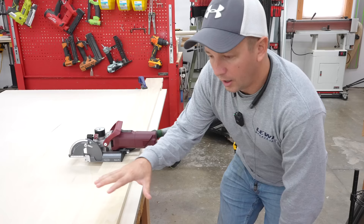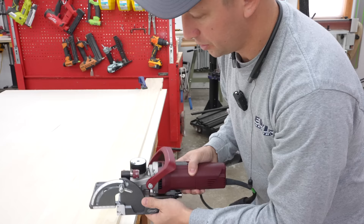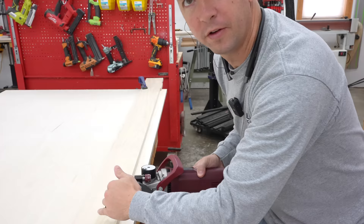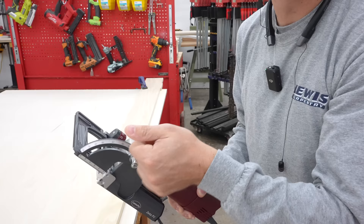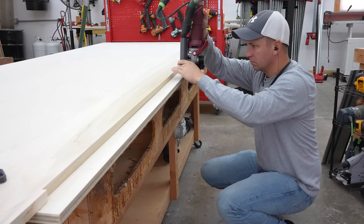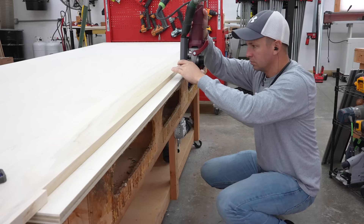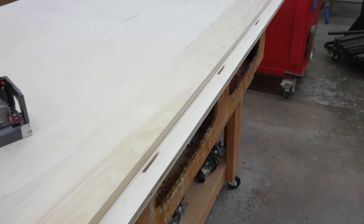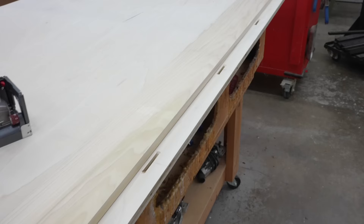I've got my straight edge clamped down and my lines marked where I'm going to be plunging. Most of you are probably familiar with using the Zeta with the fence and plunging it onto a work piece. With this operation, we're going to put the fence back up to square and plunge it straight down. There's round one — that went well. Hopefully all the rest go like this. I think I've got about 30 lines to do, about 180 total mortises.